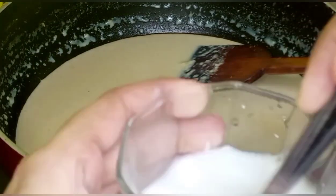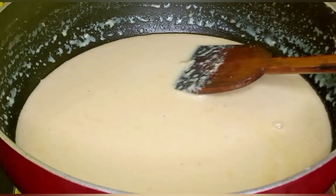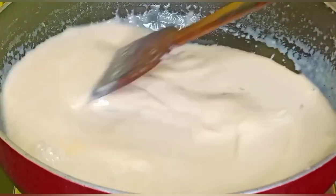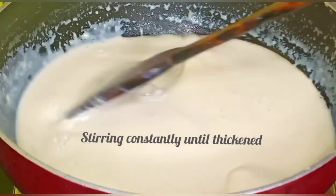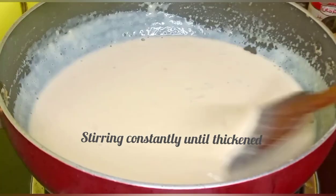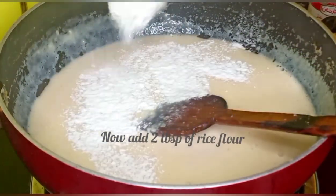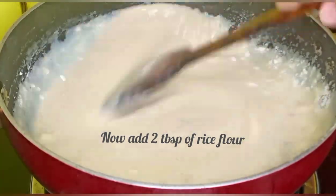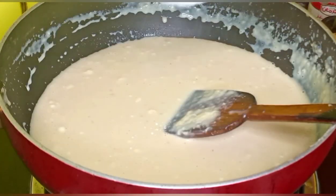We will mix it up with two types of fish. We have tested this after 3 times.